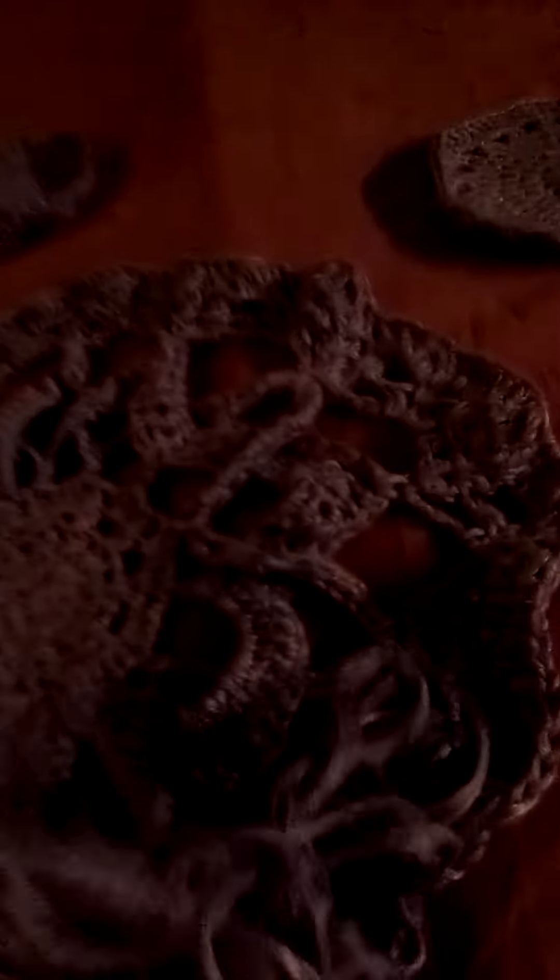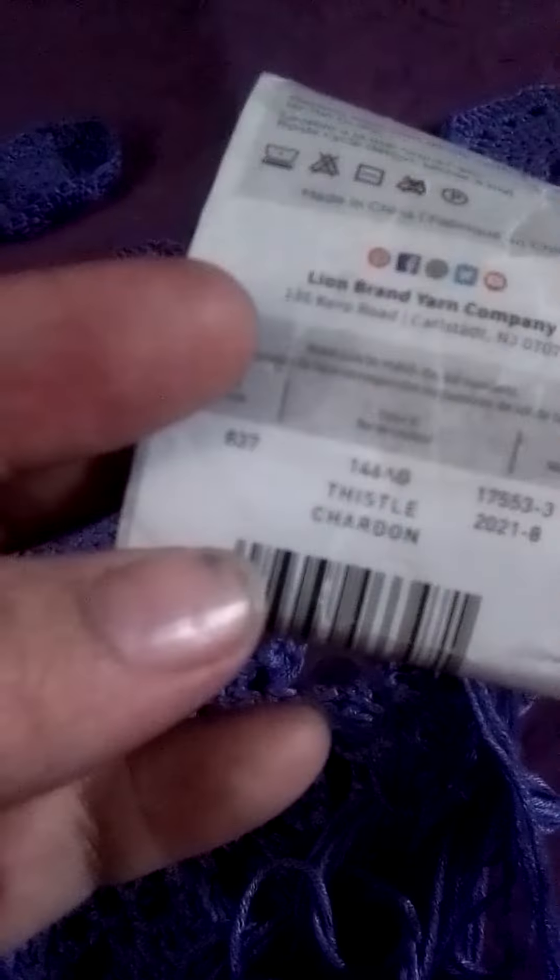It is made by True Boo and the color is Thistle Chardin — don't criticize me if I don't say it right, I cannot read. But anyways, I was thinking about putting like a little plant in the middle of this, outside on a spring day.